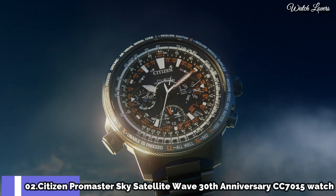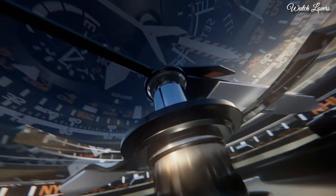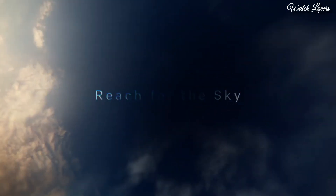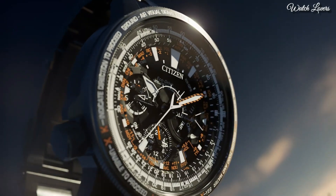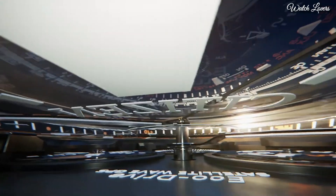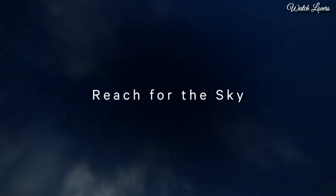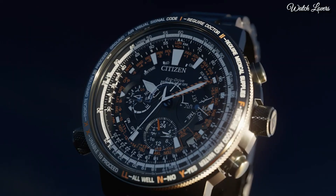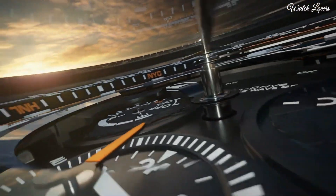Number 2: Citizen Promaster Sky Satellite Wave 30th Anniversary Limited Model CC7015 Watch. Japanese Solar Quartz Movement, Titanium Hard Coating Case of Round Shape, Case Dimensions 47.2mm in Diameter and 16.7mm in Thickness, Display Type Analog, Sapphire Anti-Reflection Coating Glass, Titanium Hard Coating, 200m Water Resistance. Features: Glowing Hands, Glowing Markers, Perpetual Calendar, Anti-Magnetic, Date, Day, Power Reserve Indicator.